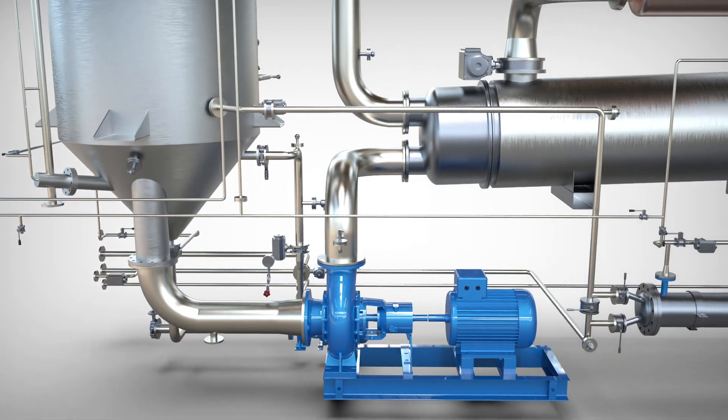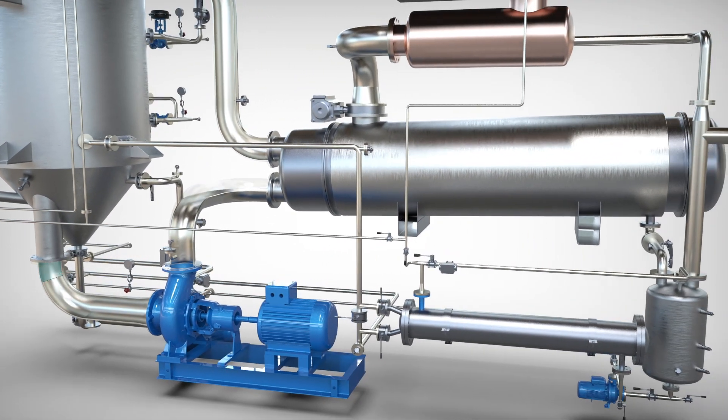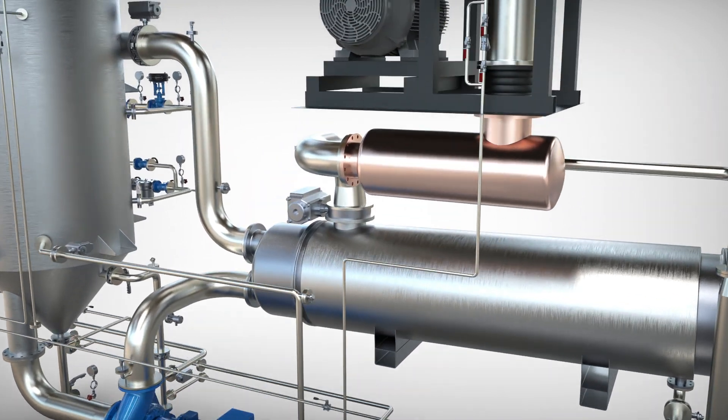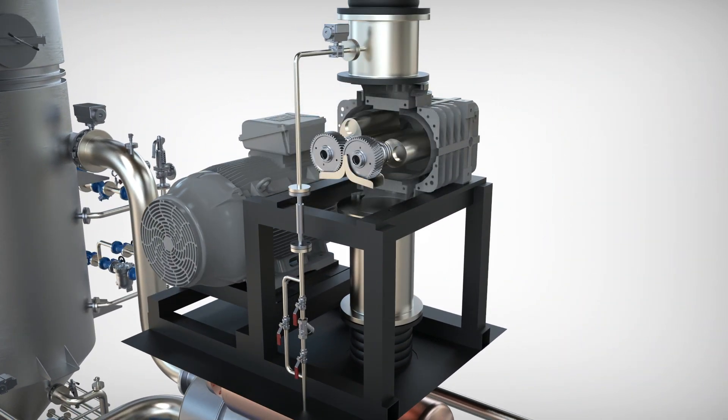The recirculation pump takes the liquid to be concentrated and sends it to the main heat exchanger, increasing its pressure. When the temperature of the liquid waste exceeds 90 degrees Celsius, the rotary pump or compressor is allowed to start.